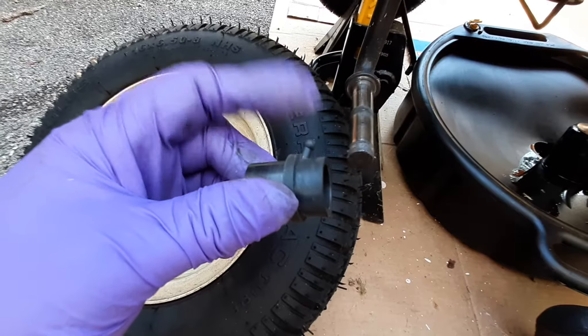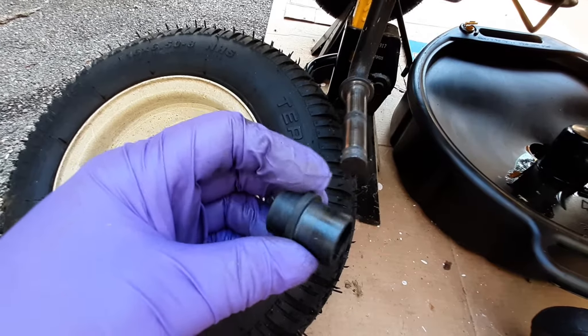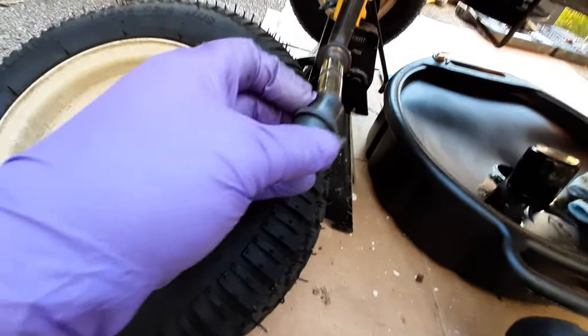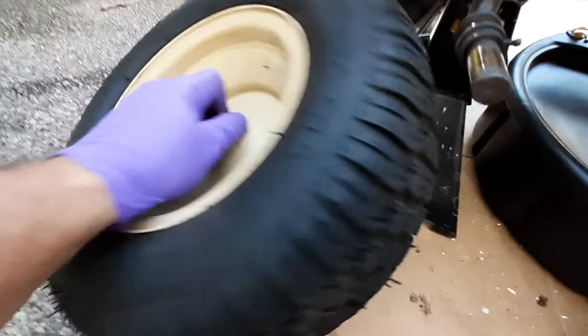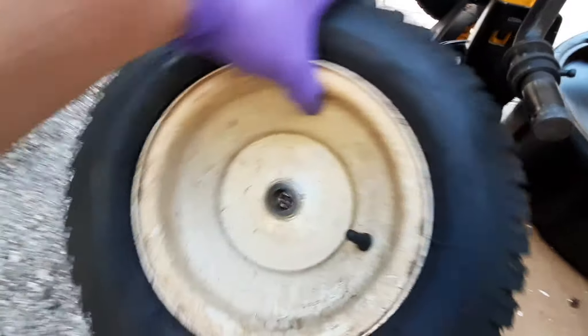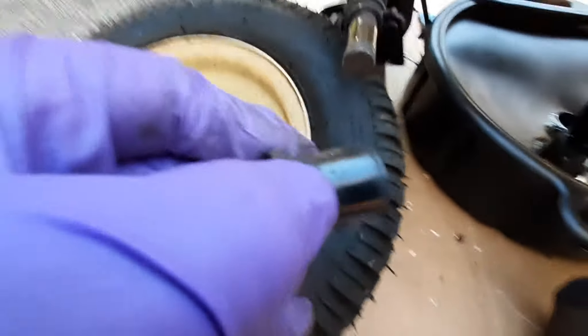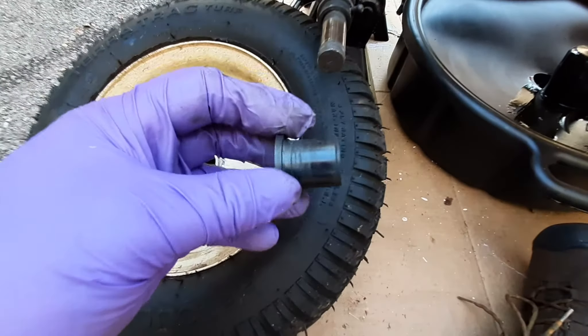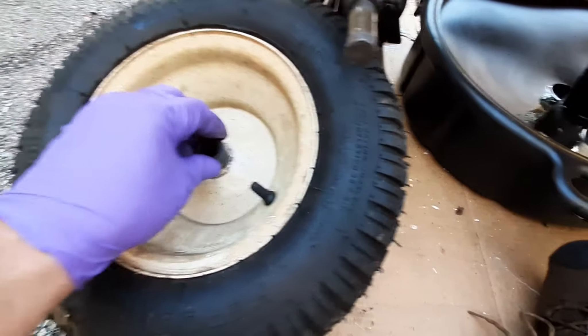See, we've got a grease fitting — and the one in the front. Let's see how that works. It's top notch, buddy.